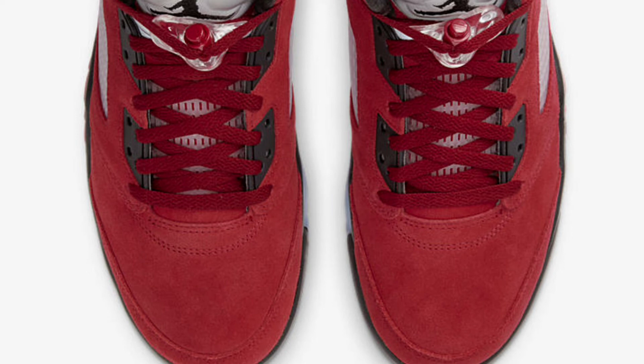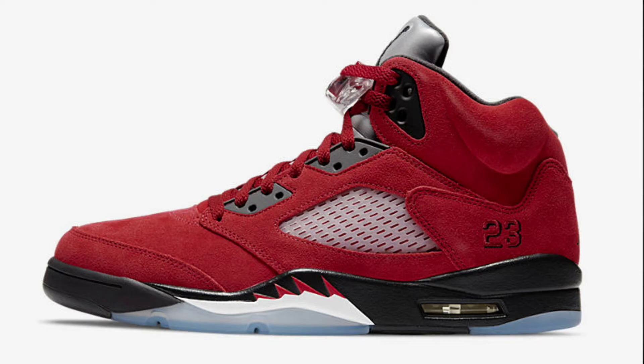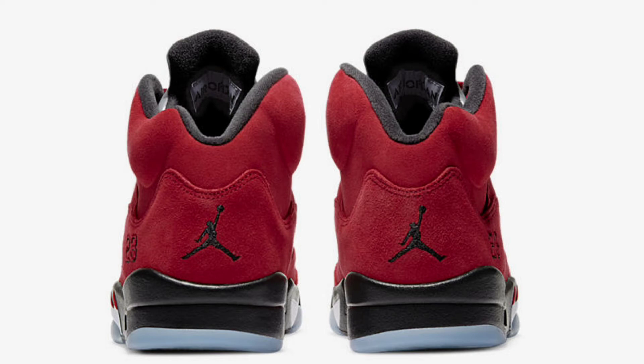I've been waiting on this sneaker since 2009 when they released in the pack. Taking a look at this sneaker, you gotta understand they just had the Trophy Room 5 release last year — the red pair and a blue pair — but this is the closest sneaker to the Trophy Room 5 that we're gonna get. They did have another suede 5 dropping but I wasn't feeling that. I think the Air Jordan 5 Raging Bull is one of the most anticipated Air Jordan 5s out there — more than the Fire Red 5, the Bel Air 5, the Grapes — it's on everybody's top list.